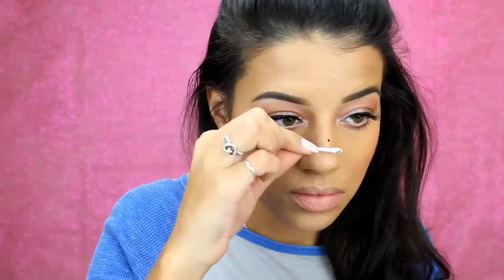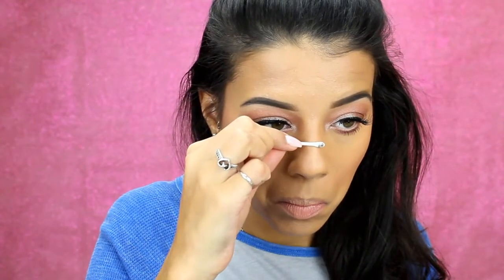If you get a little bit of mascara on your nose or wherever, just let it dry and use a q-tip and it will come right off.